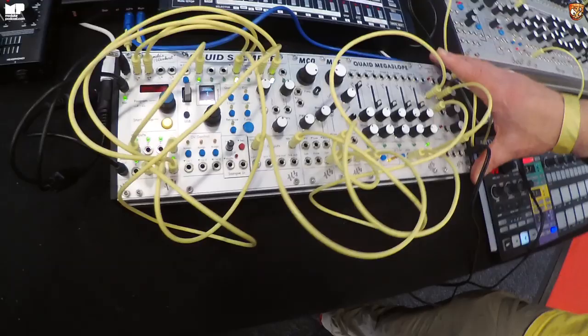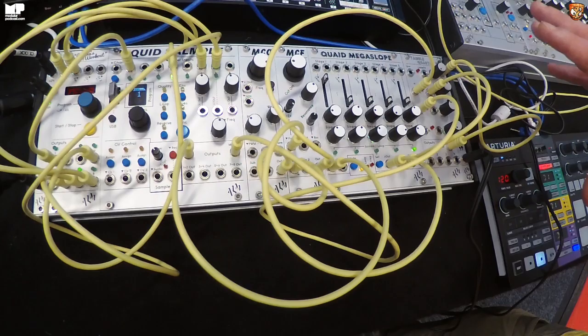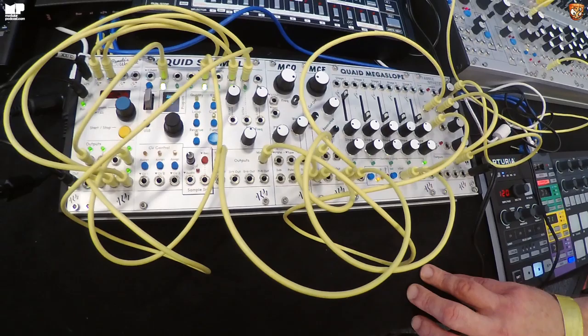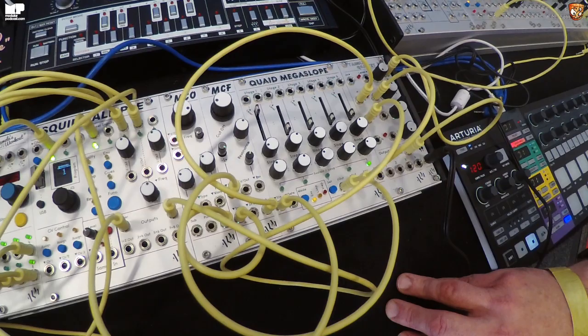System-wise, this is the same grey system from last year. The plan is that this year it would ship as a complete system — in grey with cyan-coloured knobs. The modules include Pamela's New Workout, the MCO, filter, VCAs, and really capable interesting envelope modulation.